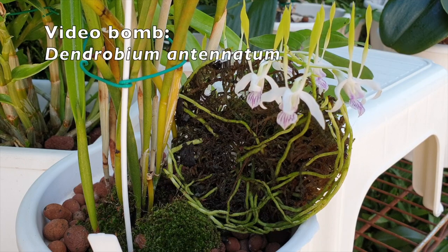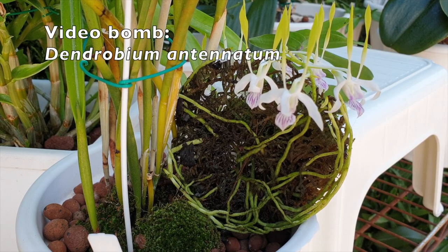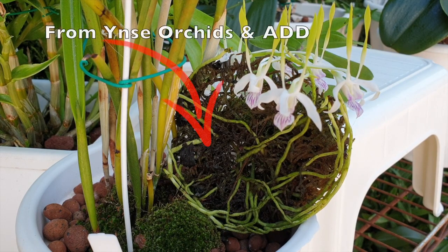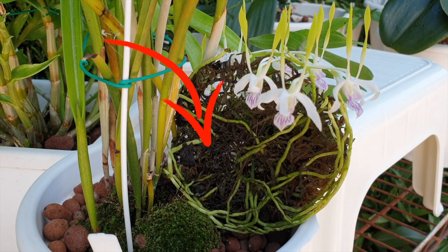Welcome to this masterclass video. Today we're going to talk exclusively about sphagnum moss — first a little theory, after which we will move on to the practical side. The example for this masterclass is a reed stem Epidendrum that arrived in my collection in June of 2022.